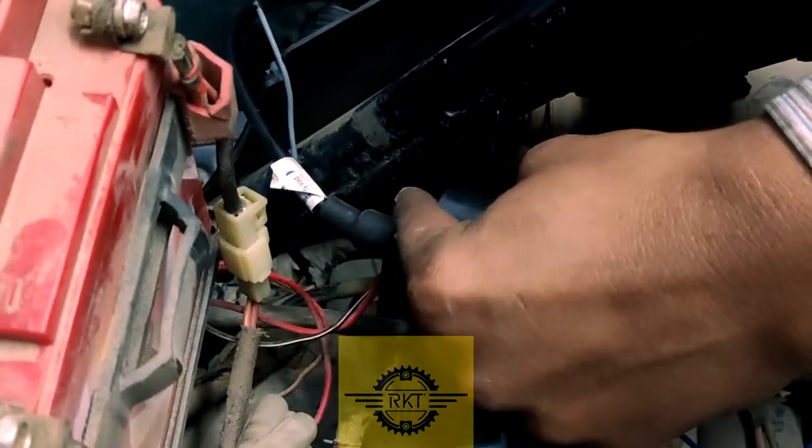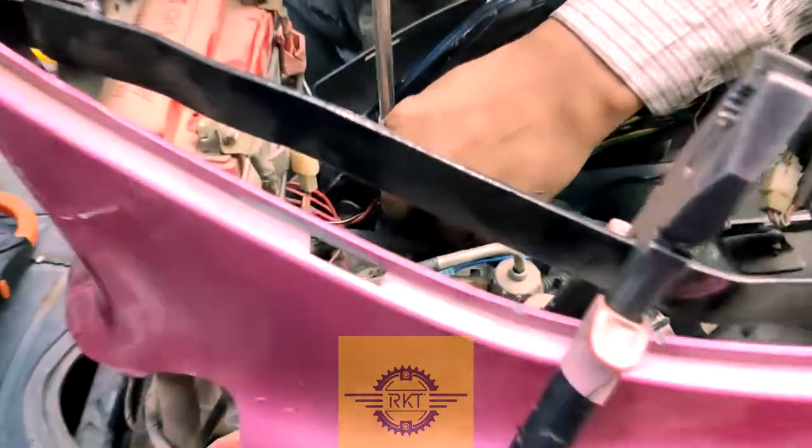Then the ignition coil is put on it, tightened, and be careful to keep this secure after the installation.